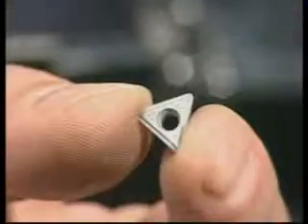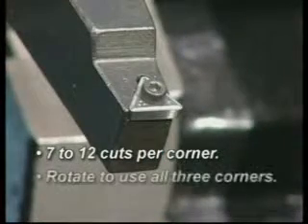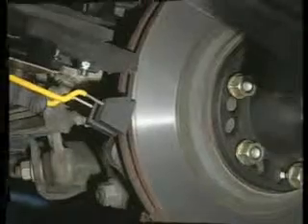It's important that the bits be original PROCUT tips and properly mounted. Each tip has a life of 7 to 12 cuts per corner and should be rotated until all three corners have been used. You can monitor rotor surface finish to determine tip wear. If the rotor surface finish begins to look inconsistent or feels rough to the touch, bits should be rotated.